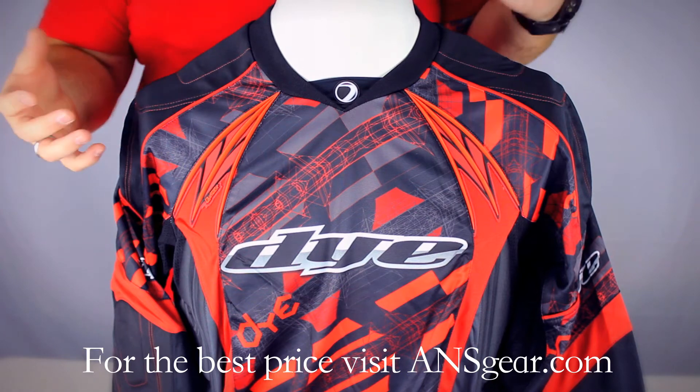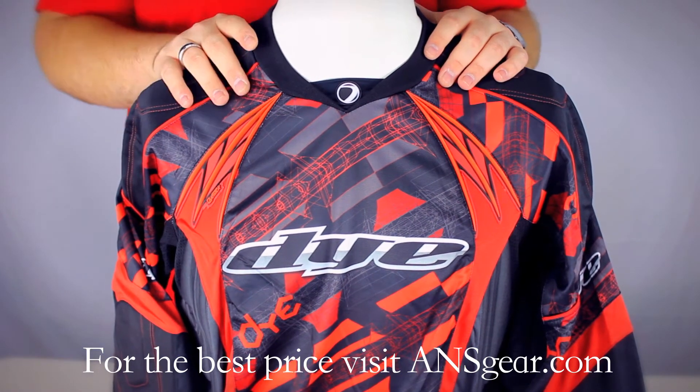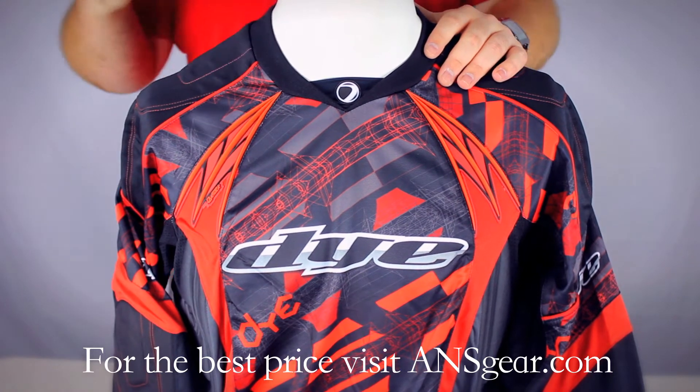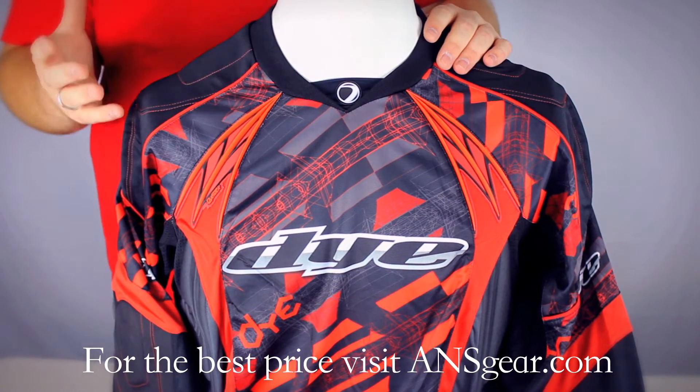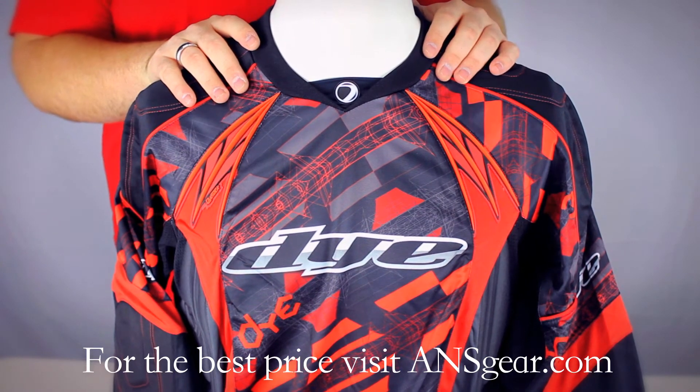Basically the shoulders, the elbow pads — all the key points are going to be double stitched, so it's a very durable jersey. You also have a nylon reinforcement on the forearms and the elbows, so that padding is going to hold up for a long period of time. It's not going to rip or tear on you.